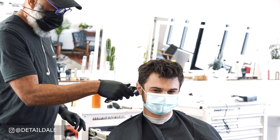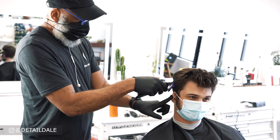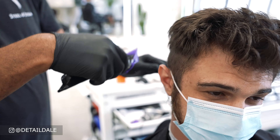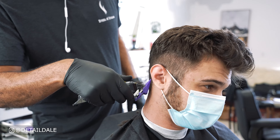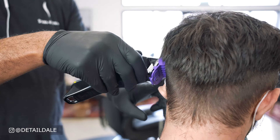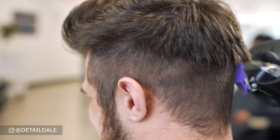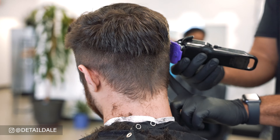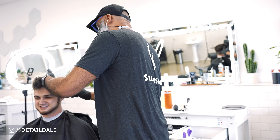The first thing we're going to do on the sides is use a number two Andis magnetic clipper attachment. The blade will be set with the lever pushed all the way up. We're going to start on the right side and work our way around to the left side, going three quarters of the way up.